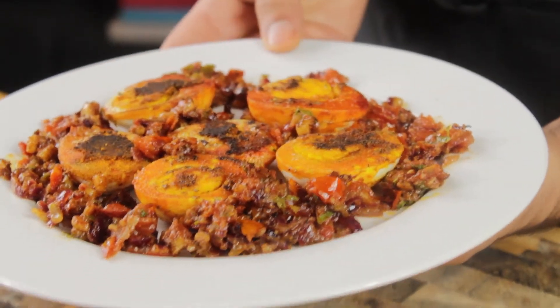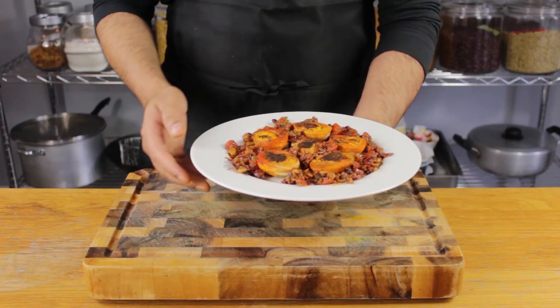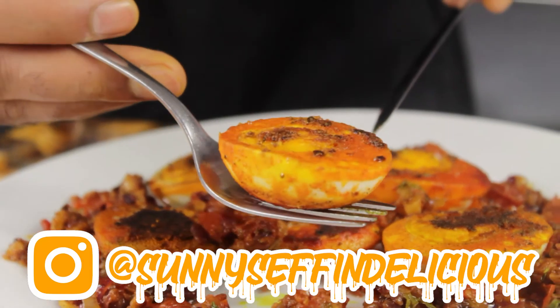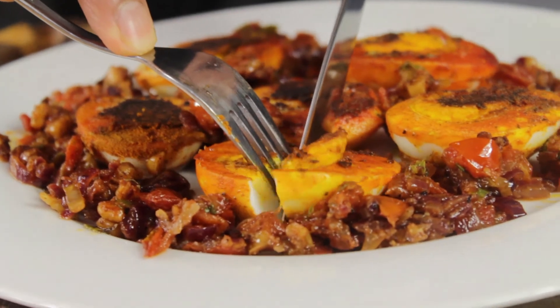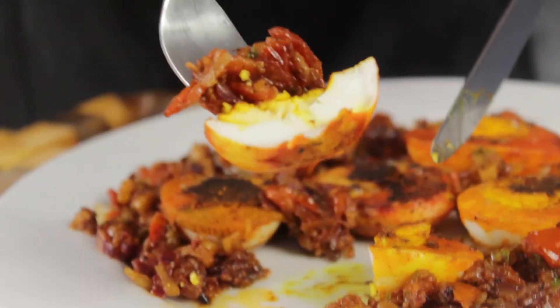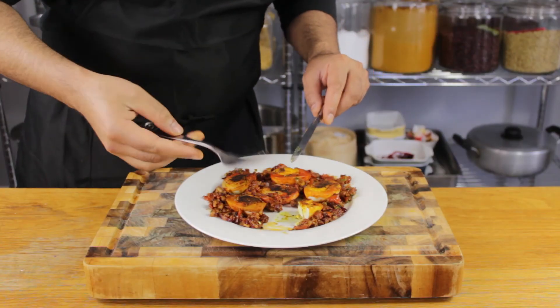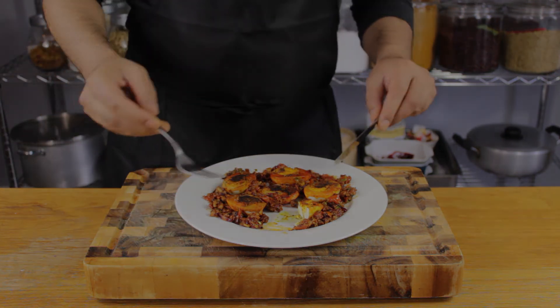Look at that — doesn't that look refined? Not bad for a few eggs on a Monday night. Take a pic and post it on your socials and tag Sunny's Effing Delicious. I enjoy the simplicity and versatility of this dish — it can be a delicious weekend breakfast or brunch, or a midweek low carb, high protein dinner. Give it a try and let us know your thoughts in the comments below. Thanks for watching and I'll see you tomorrow for another effing delicious recipe.